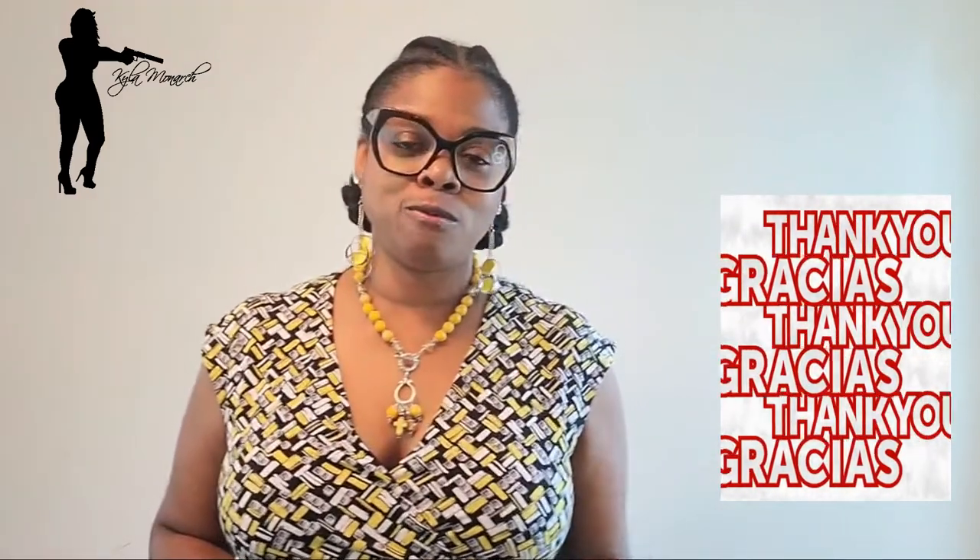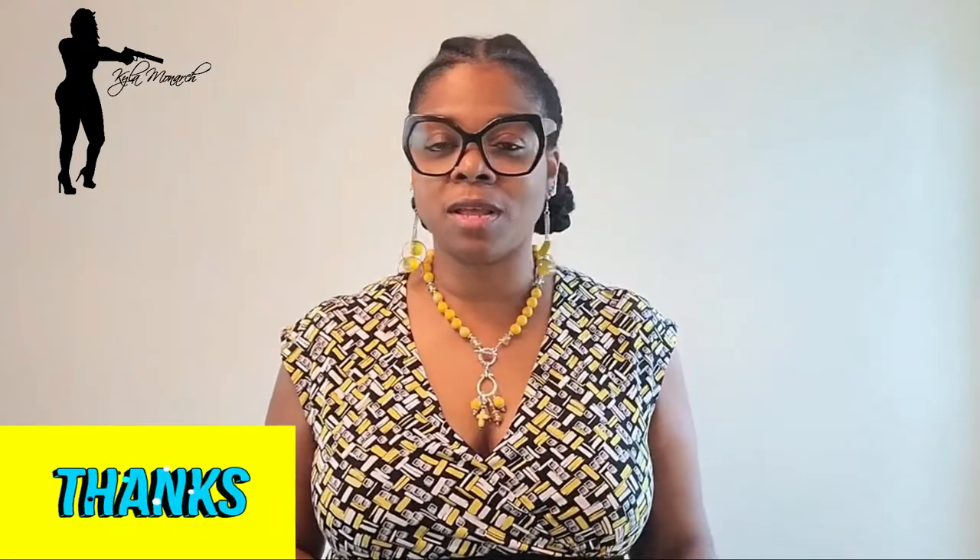Hey everybody, welcome back to my channel. This is Kyla Monarch coming to you with another review. Before I get into it, I just want to say thank you so much for subscribing, liking, and sharing my content — all of my reviews. The feedback has been wonderful and phenomenal. I really appreciate y'all from the bottom of my heart. I wouldn't be able to do this channel without you guys.